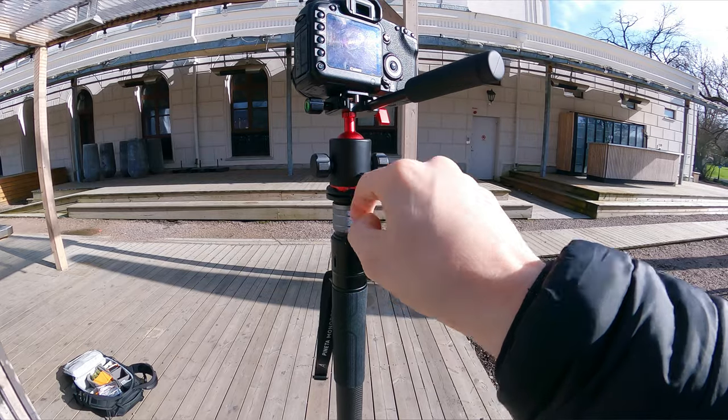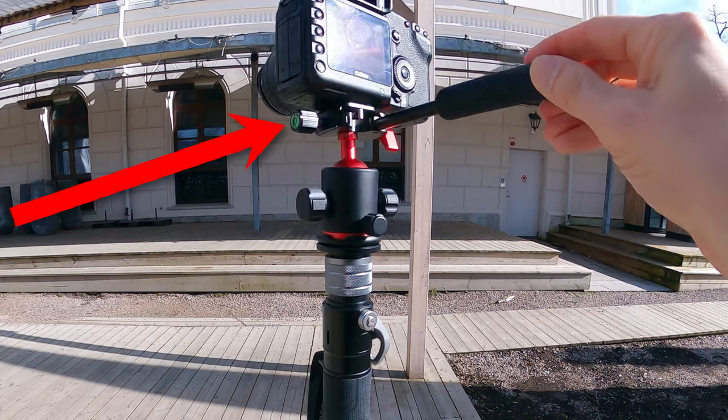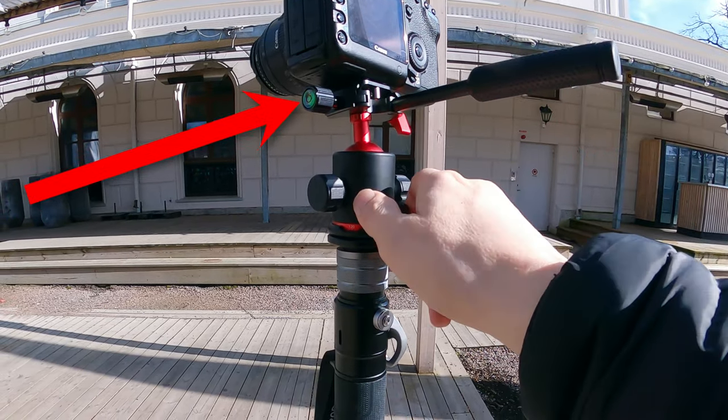There are two other knobs here and here which are a bit more intuitive. This one is for panning, so in a way it can be used for video. There's also an indicator up here which is handy to some I guess. The panning is smooth but the handle is too short for longer lenses, which leads me into some negatives.